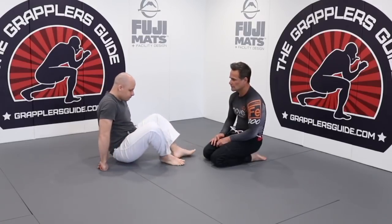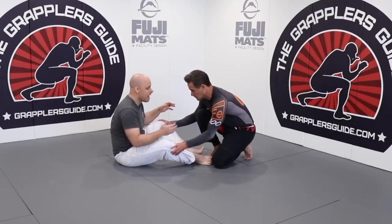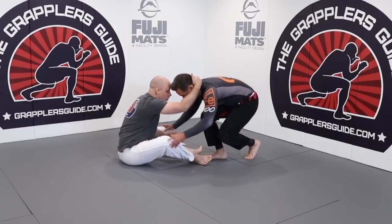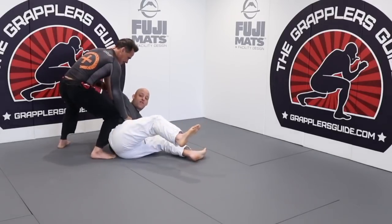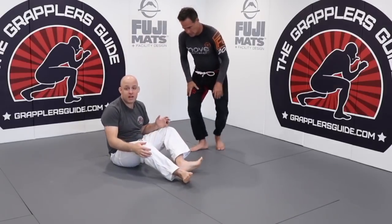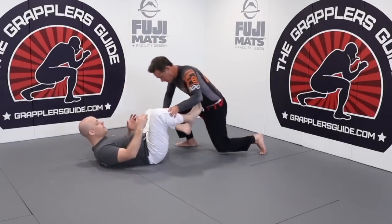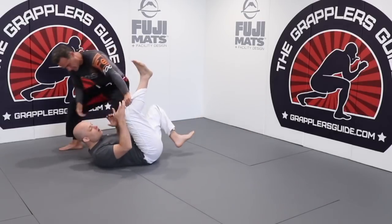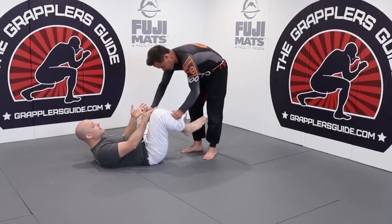If I'm in a butterfly sitting guard and I'm not controlling any of his arms — just working on head control or leg control — he now has free movement and the ability to really start pushing at my legs. If we're holding gi pants and I'm not controlling any of his arms, he's going to have free movement and free control of my legs.